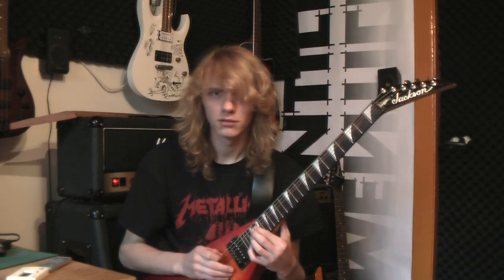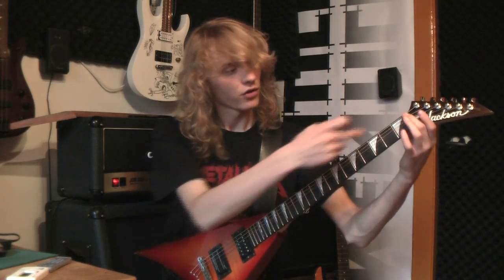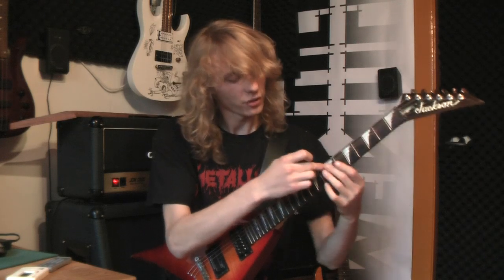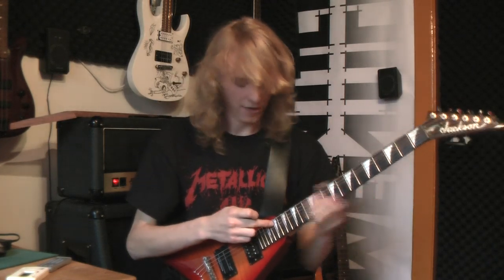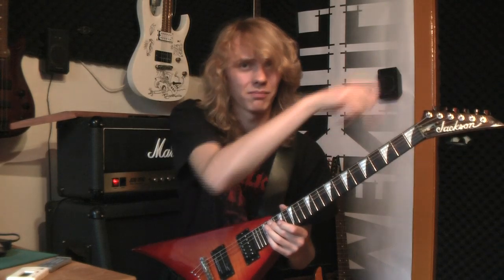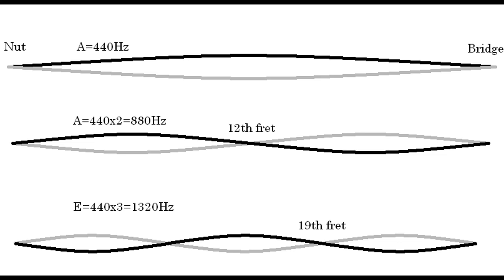That's an E note — that's on the 19th fret. You get the same note. And that's because from the nut to the 7th fret, from the 7th fret to the 19th fret, and from the 19th fret to the bridge, there are three equal length places on this string. You can see that on a diagram I'm going to make right now. You can see the string is vibrating into three equal waves.